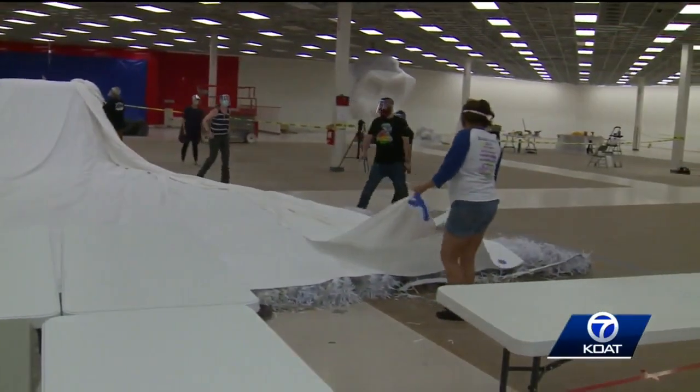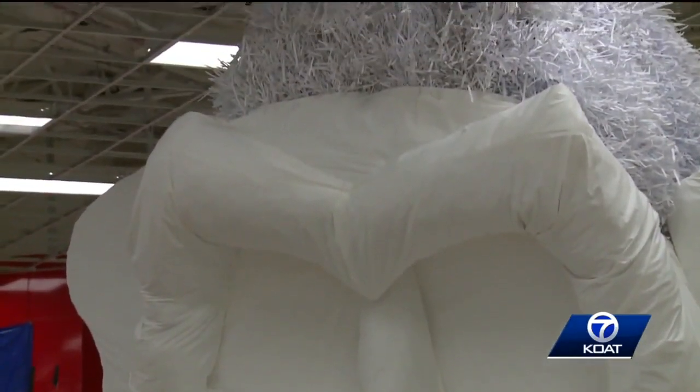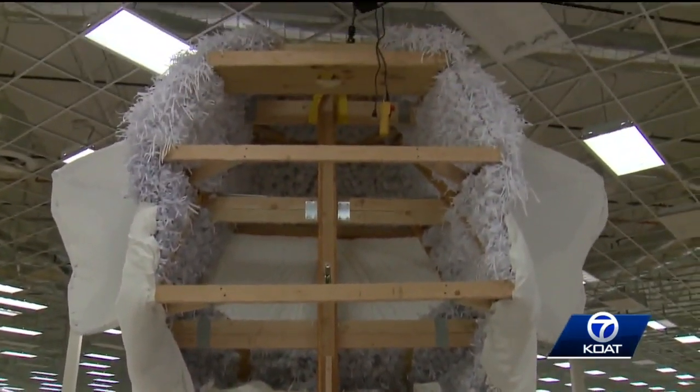Look at all the fabric that goes into this. His head is massive. All that hair is shredded paper. Here's a peek at the back of the head. That wood frame took a lot of time to shape.